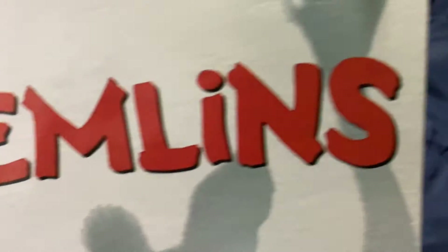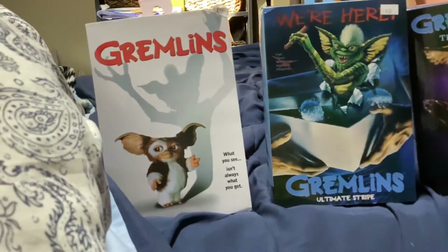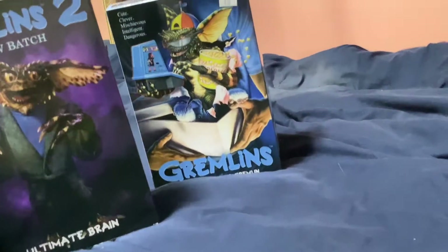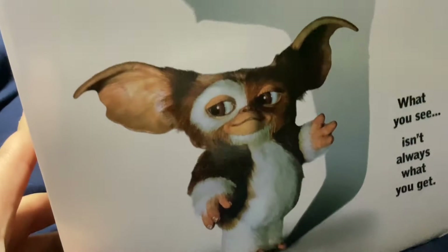I went shopping at a collectible store in Kentucky and found Gizmo, Stripe, Ultimate Brain, and Gamer Gremlin. They're all really cool. Anyway, let's get into the review. Let's start off with Gizmo — fun, cute, and lovable Mogwai.